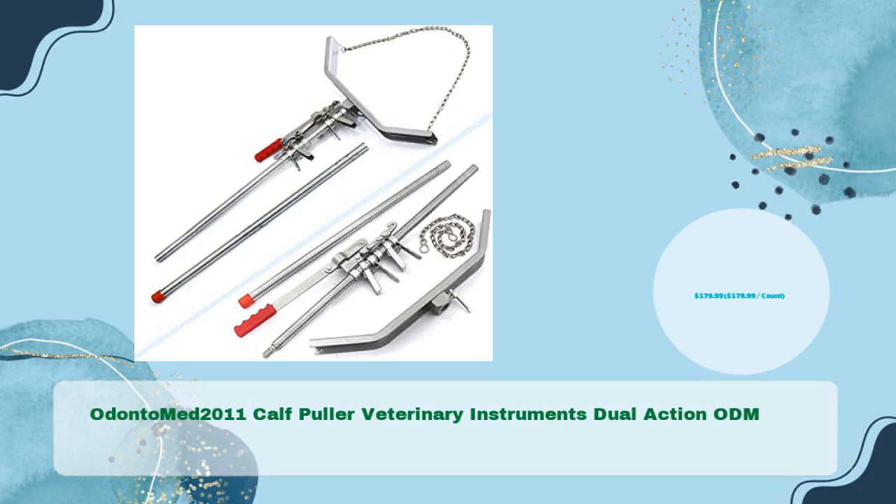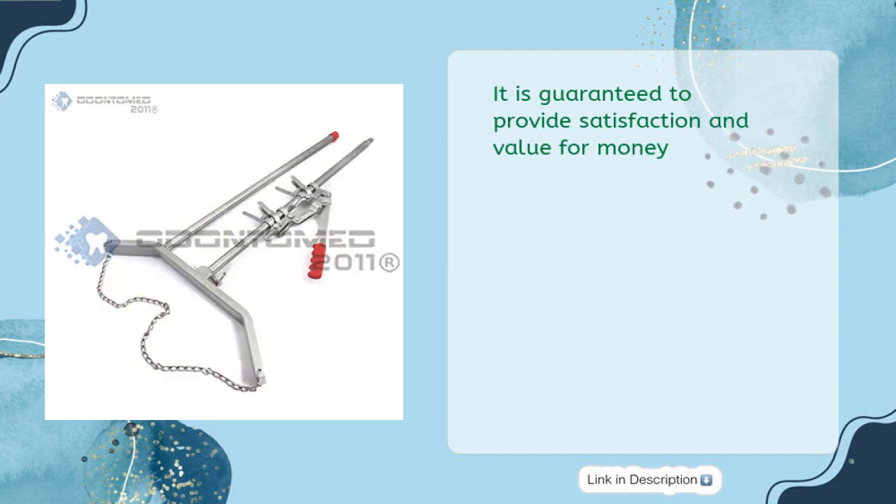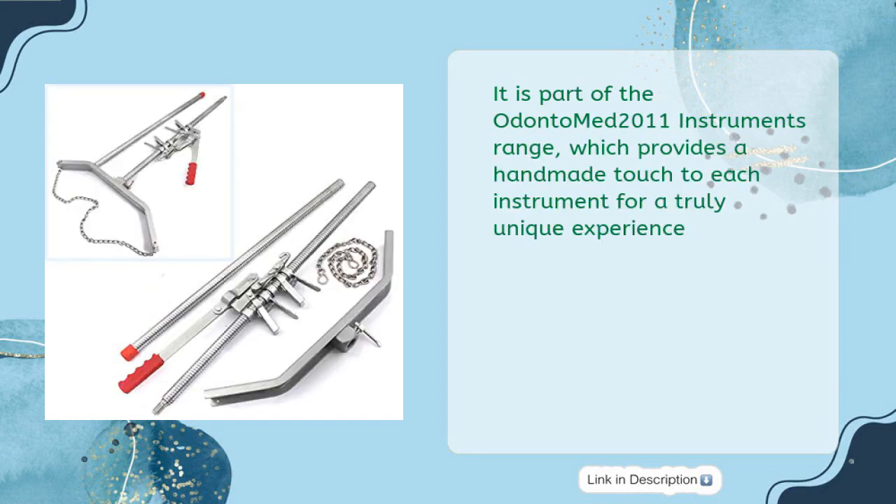Odonto Med 2011 Calf Puller Veterinary Instruments Dual Action ODM, available for just $179.99. Made from premium quality mechanical rod, nickel-plated, heavy-duty, and crafted from stainless steel for long-lasting performance. It is part of the Odonto Med 2011 Instruments range, which provides a handmade touch to each instrument for a truly unique experience.